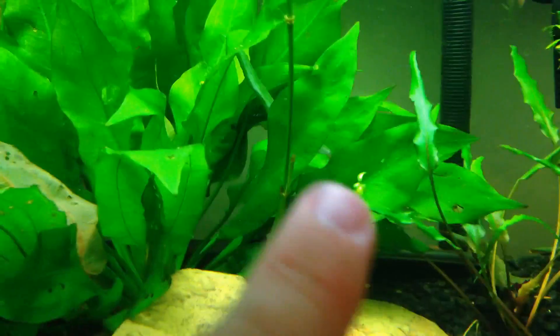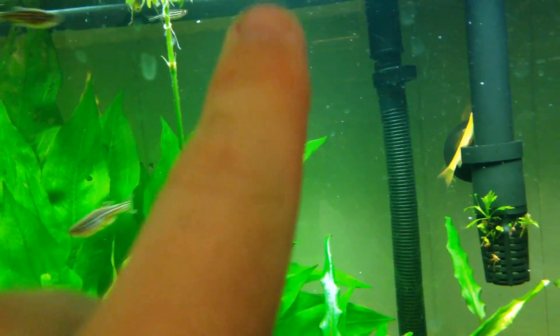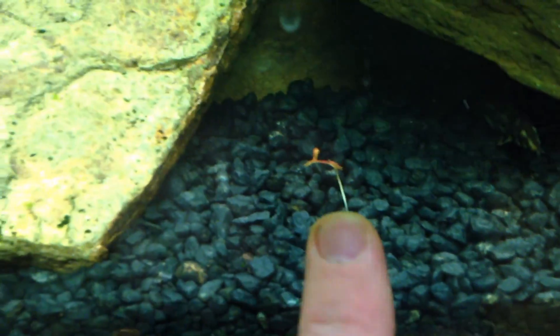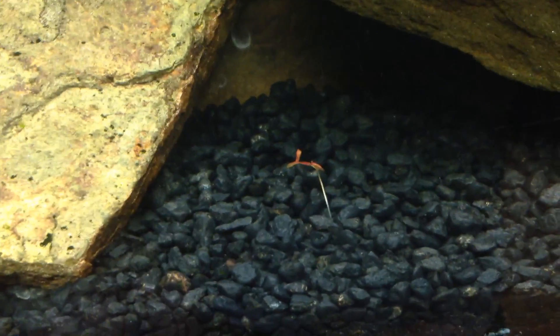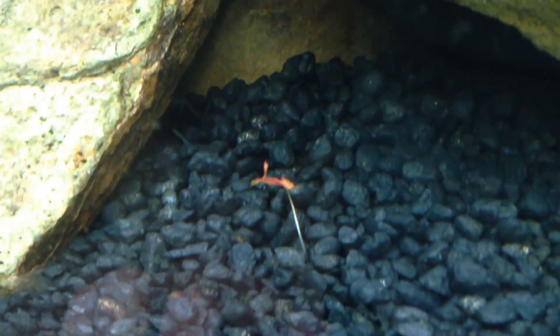This guy actually has a runner here coming up, and I got another runner in the back, so that's kind of cool. I got a little red tiger lotus here — didn't even know he was here, I thought I took him out. Apparently it left the bulb under there because it's just sprouting up a new leaf. It's not doing so hot, but kind of cool.